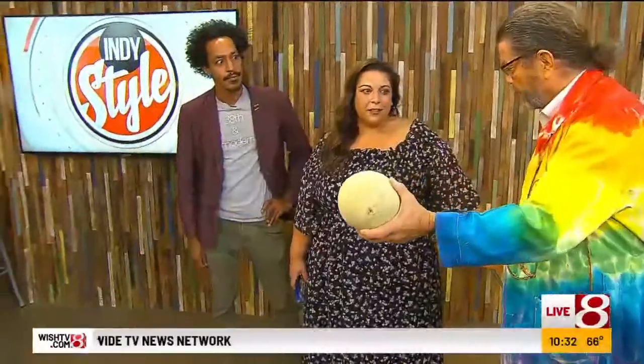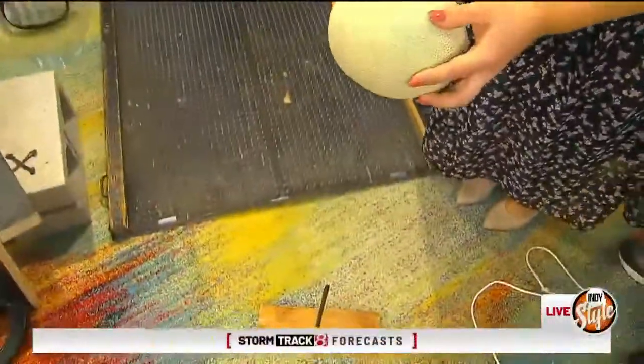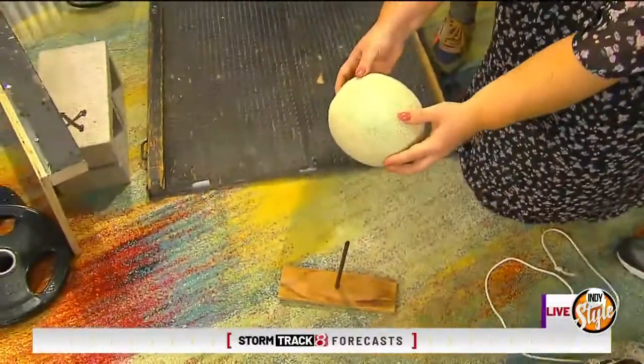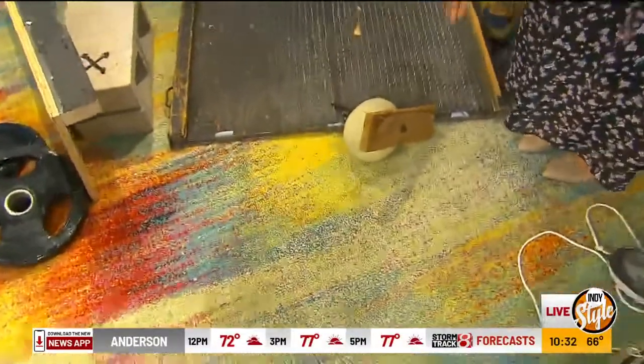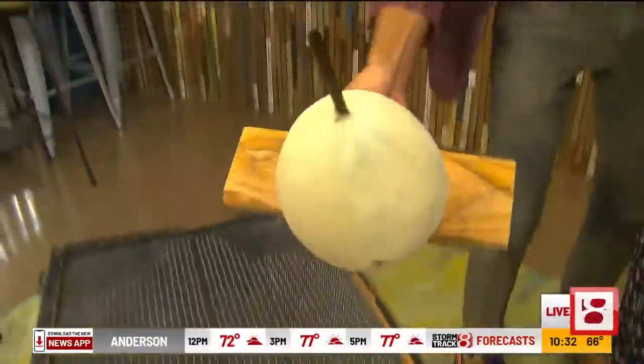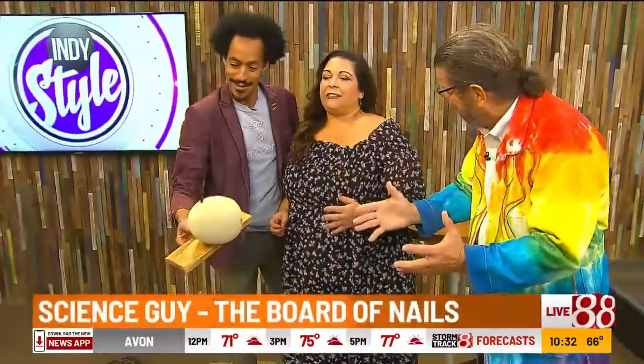Because that force of gravity — that gravitational potential energy — which is going to pull this down, is all going to be focused right there. Be careful of that bed of nails. Count of three: one, two, three. Nice job! Not so good for the cantaloupe. We'll eat it later, don't worry.